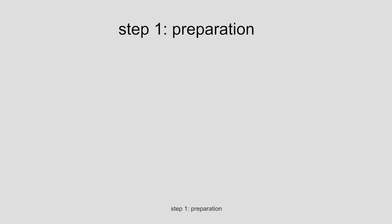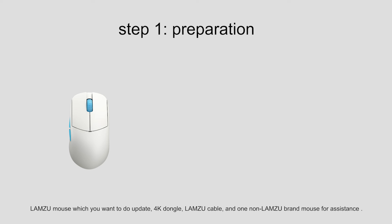Step 1: Preparation. You will need the Lamzoo mouse which you want to update, a 4K dongle, a Lamzoo cable, and one non-Lamzoo brand mouse for assistance.